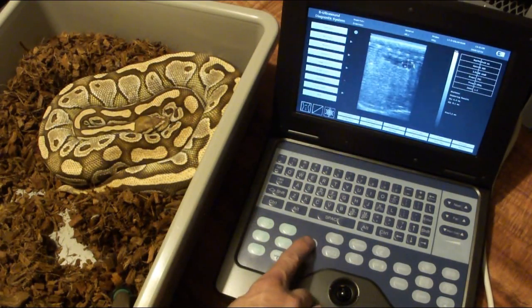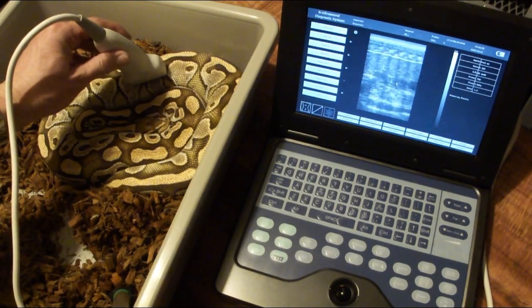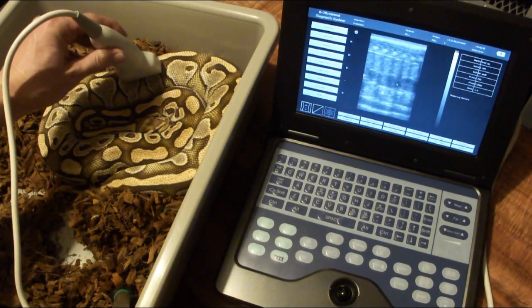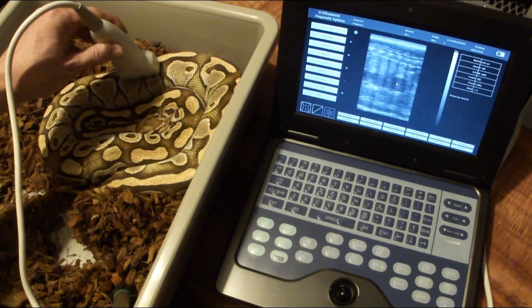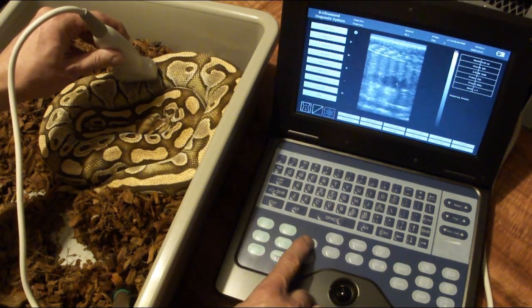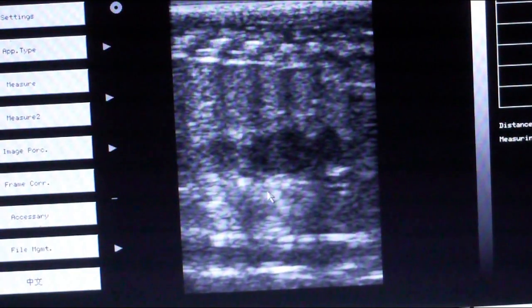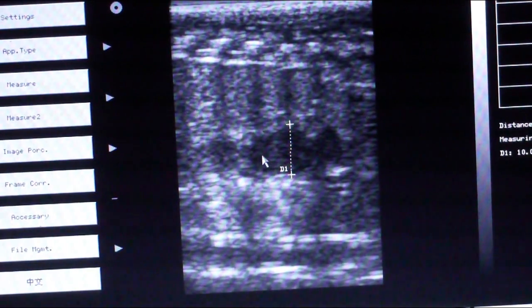Here is one of my lesser females. She's been off food too. She is developing some follicles though. Measuring the follicles on this lesser girl — sometimes on the edges you have to guess based on the elliptical pattern. This is 10.0 by 11.3, for an average of 10.7 millimeters.